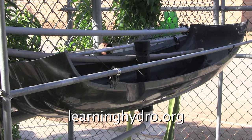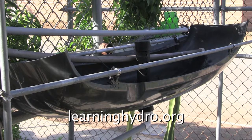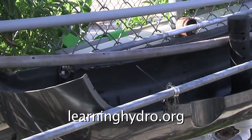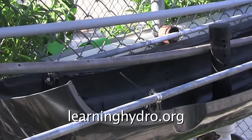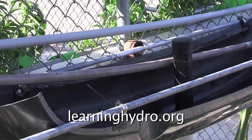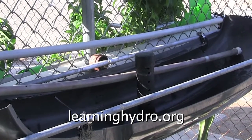This installation shows how the system would look fixed to a balcony or a fence. However, I will not employ this system here. The growing space available is eight feet, but the improvised hydroponic device is only four feet. I installed this improvised system here only for this demonstration. I will put an eight-foot hydroponic tube here for maximum production.